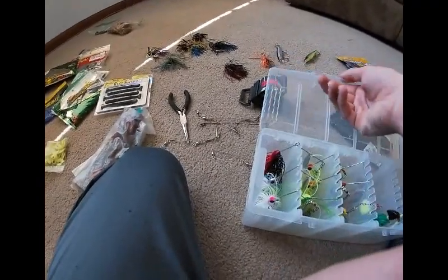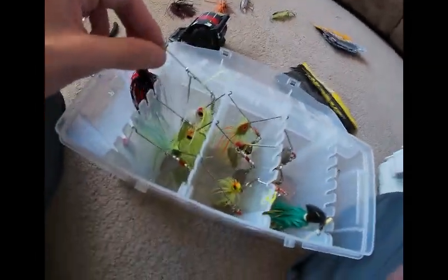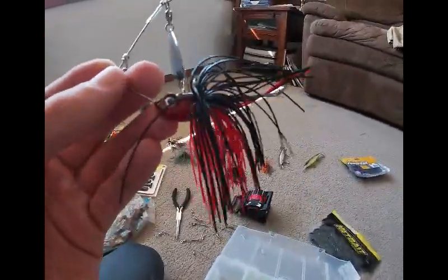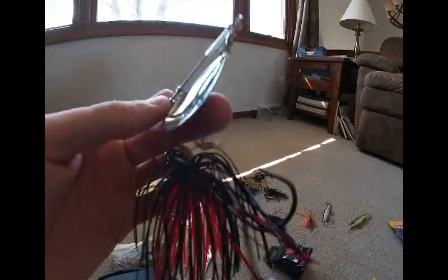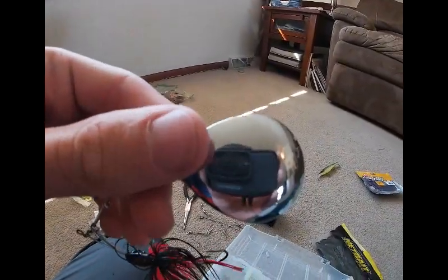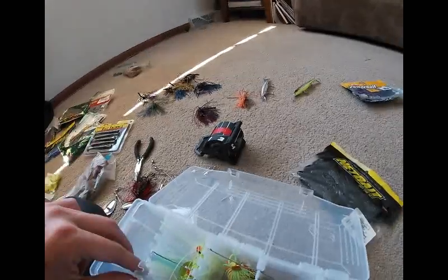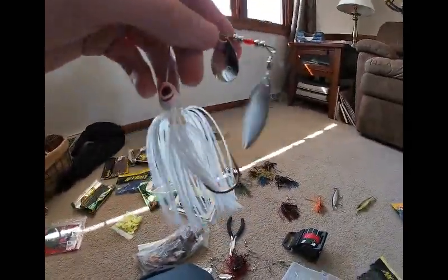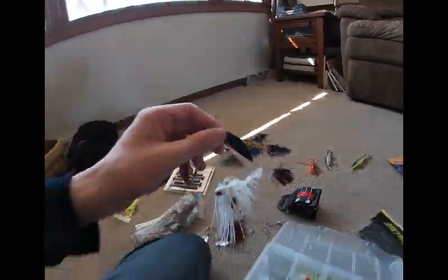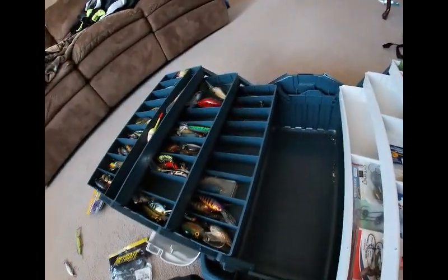This is my spinnerbait box — also Plano — and it can hold up to 36 spinner baits. This one is a bunker hunt bait with Colorado blades. I don't know why they're called that, but these ones give off bigger vibrations in the water. And this one is a Strike King Kevin Van Dam Tour Edition with willow blades — not bad.